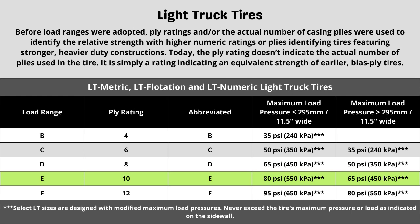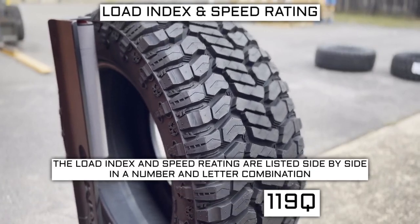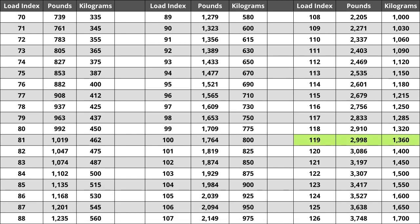Now let's talk about load index and speed rating. Next to your tire size you will see a number and letter combination like 119Q. The number 119 is the load index — the number relative to the weight capacity of the tire. The higher the number, the greater the load carrying capability. Load index ranges from zero to 150. If you are replacing your tires, they have to be the same or higher load index, never lower. For example, a load index of 122 would work, but a load index of 116 would not. A lower load index increases the likelihood of bubbling and eventually blowing out.